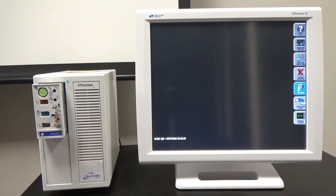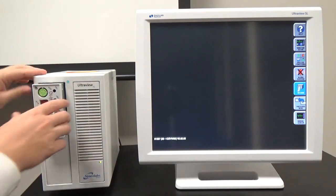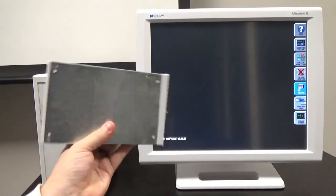The one that we're currently looking at here is a SpaceLabs UltraView SL. It comes with three main components: you have the large screen on the right, you have the PC unit here, and you also have a module which connects to the PC unit.